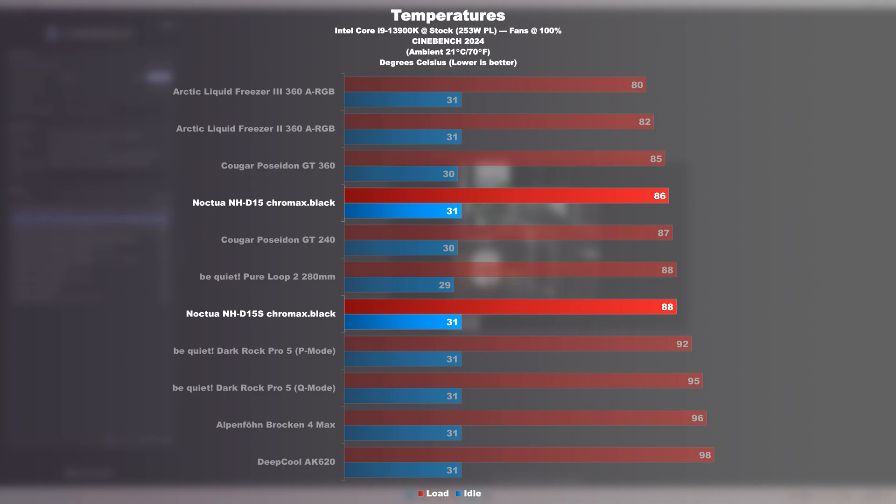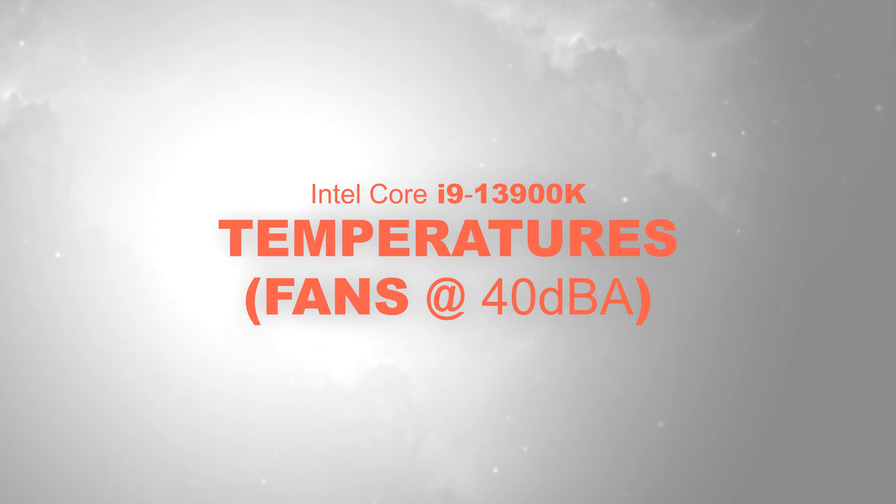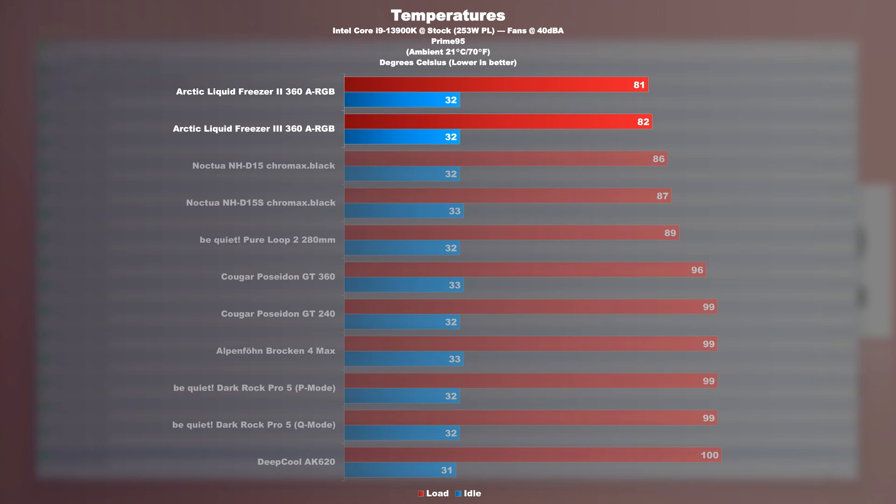But these were all tests at max fan speed, which means it's time to carry out more realistic tests. Temperatures at a fixed 40 decibels — Prime95 results again. Unsurprisingly, the two Arctic cooling solutions are still in the lead. While being distanced slightly, today's Noctua coolers do fairly well. When throttling the fans to 40 decibels, the NH-D15 and D15S are only 1 degree Celsius apart. It becomes clear what extraordinarily good cooling performance these Noctua coolers bring to the table.